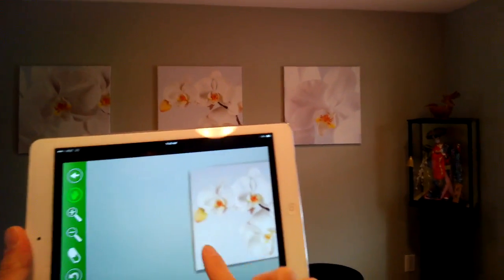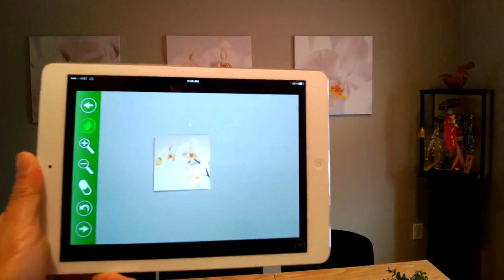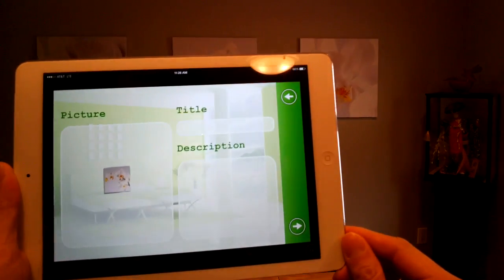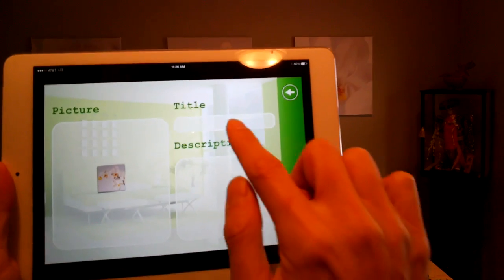Let's pretend we're happy with this — we actually have a cleaned-up picture. The next thing to do is there's an icon with an arrow to the right. I'm going to click on this, and it gives you a little thumbnail of what your cleaned-up image looks like.